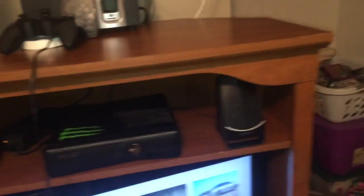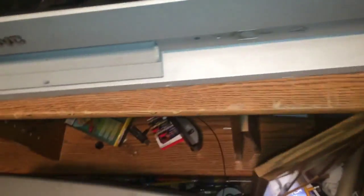I bought this on Facebook for $20, and it was missing this piece right here, so I just used my old stand from here, and now I've got a shelf in there.